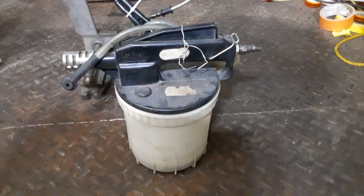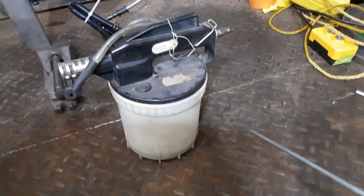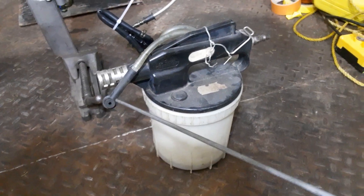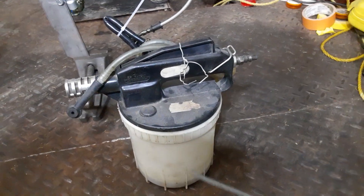I use several methods to bleed hydraulic systems. One of them is a vacuum bleeder where I put the banjo fitting over the bleeder, pull a vacuum, and open it up.